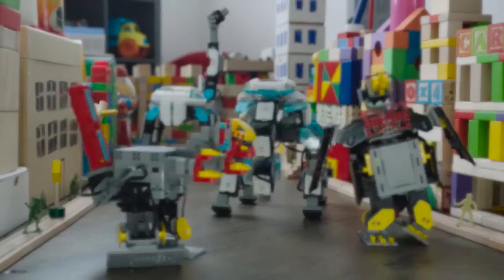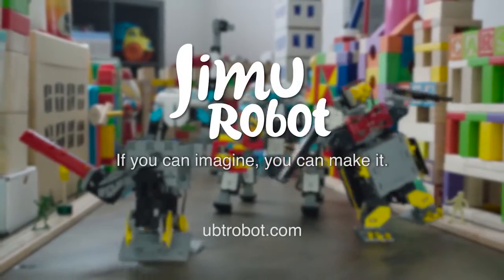If you can imagine it, you can make it. Jimu Robotic Building Block Kits.